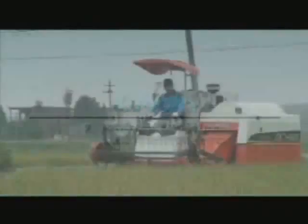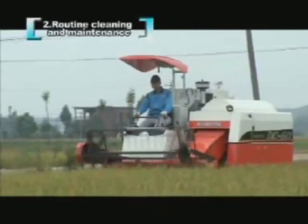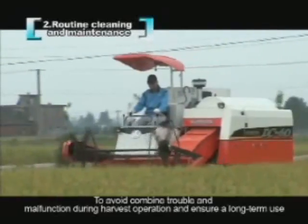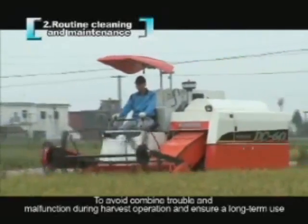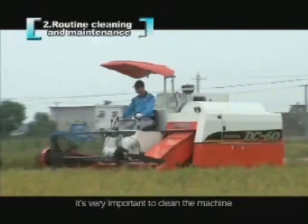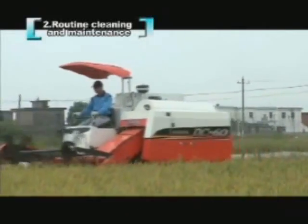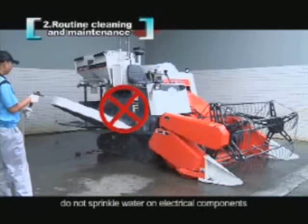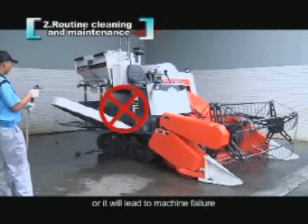Routine cleaning and maintenance. To avoid combine trouble and malfunction during harvest operation and ensure long-term use, it's very important to clean the machine. When cleaning with water, do not sprinkle water on electrical components, or it will lead to machine failure.